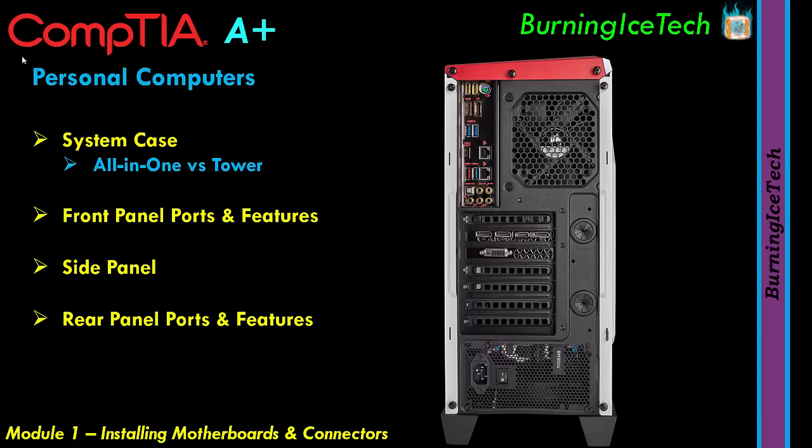If you ever need to replace the motherboard, take out the old one, press the old panel inward from the outside — it'll shoot inside — then open the new motherboard box, take out the new aluminium panel, and put it in. Looking towards the bottom of the system unit case, you'll find additional ports, including a bunch of graphics ports — this is likely a gaming case with a graphics card of some kind.